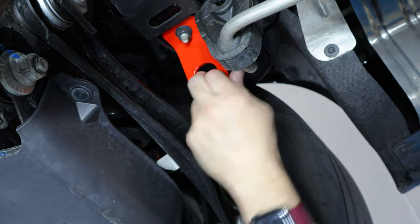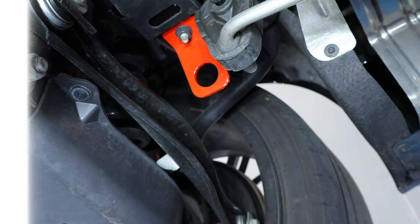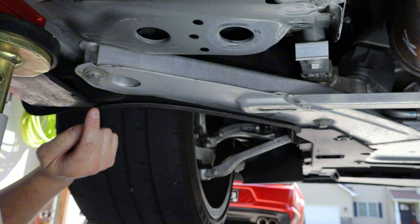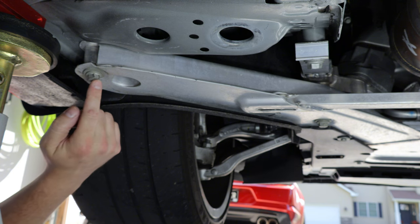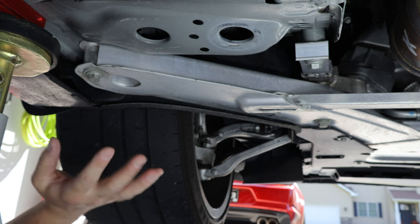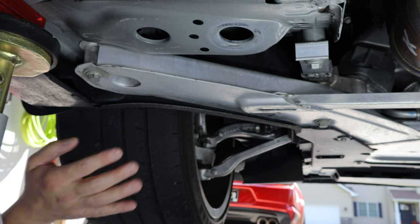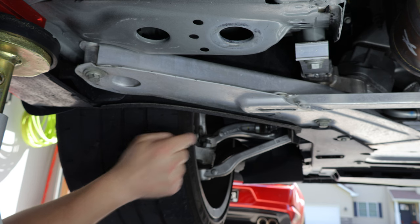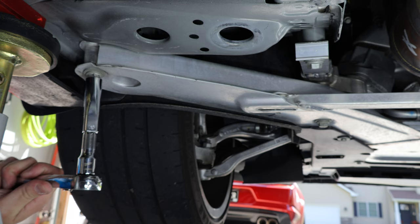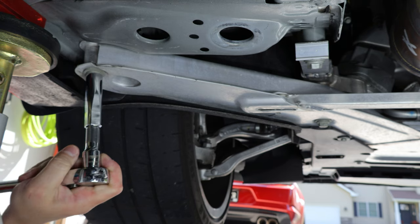We're done with the rears. Now here at the front of the vehicle, you'll find the 15 millimeter bolt that is closest to the outside near the pinch weld. For orientation, this is the front tire, front of the vehicle going that way, rear going that way. I'm going to loosen this bolt here.